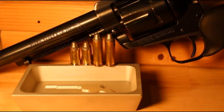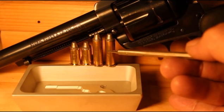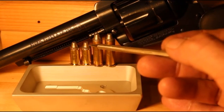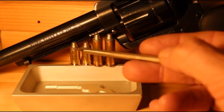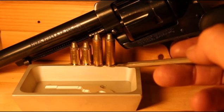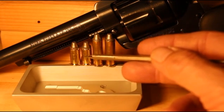Shooters and reloaders out there, FortuneCookie45LC coming to you from the Hot Lead Zone. We're going to take these 38 Short Colts and compare them with 38 Special. Both are loaded with four grains of Universal Powder and the Lee 105 grain semi-wad cutter bullet. We're going to test the velocity of the shorter case compared to the longer 38 Special case to see if we get a more efficient burn of the powder in the 38 Short Colt.